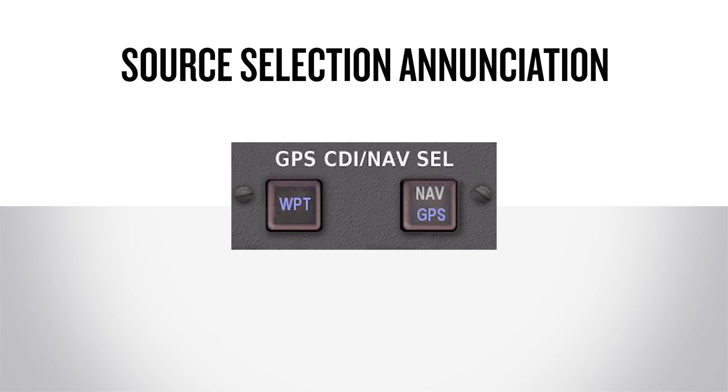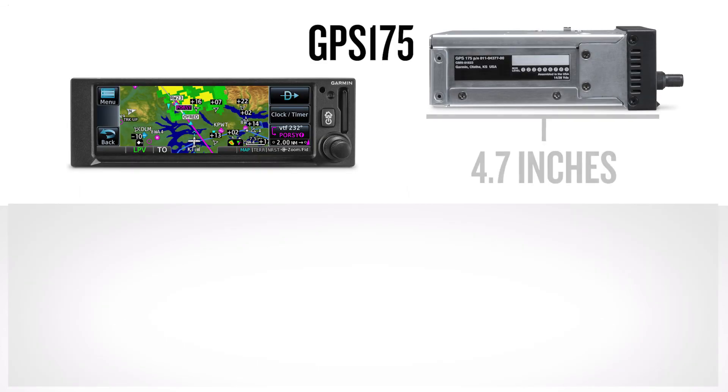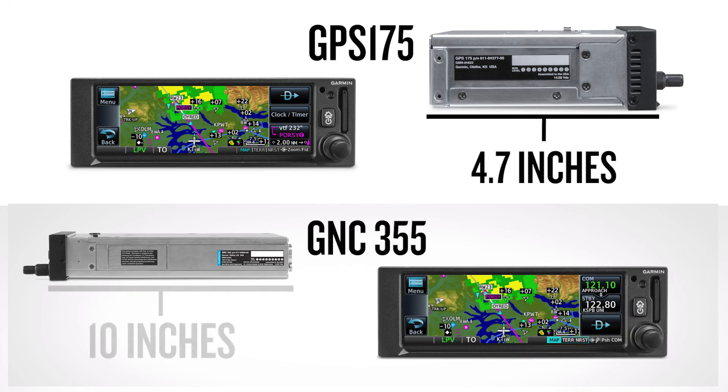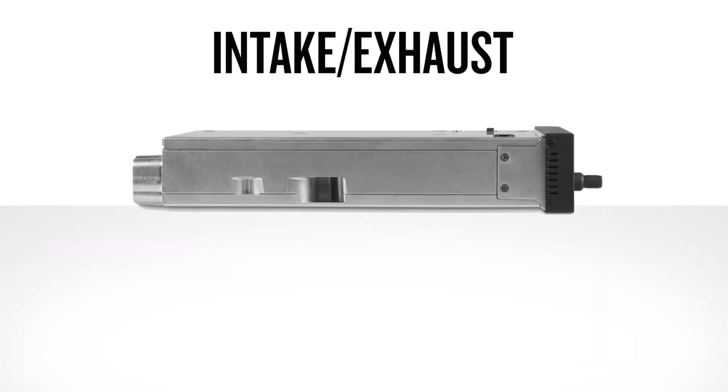The source selection enunciator must also be installed near the CDI/HSI. A compatible CDI/HSI with built-in enunciator may be used in lieu of a separate enunciator. Keep in mind when installing the navigators there are differences in the depth of the units: the GPS-175 has a unit depth of 4.7 inches and the GNC-355 has a depth of 10 inches. Ensure there is adequate room behind the instrument panel when installing the unit into the aircraft. The navigators do not require external cooling — each unit contains an internal cooling fan. The exhaust fan pulls air through intakes on the bezels and case; use caution to ensure the intakes and exhaust remain clear.